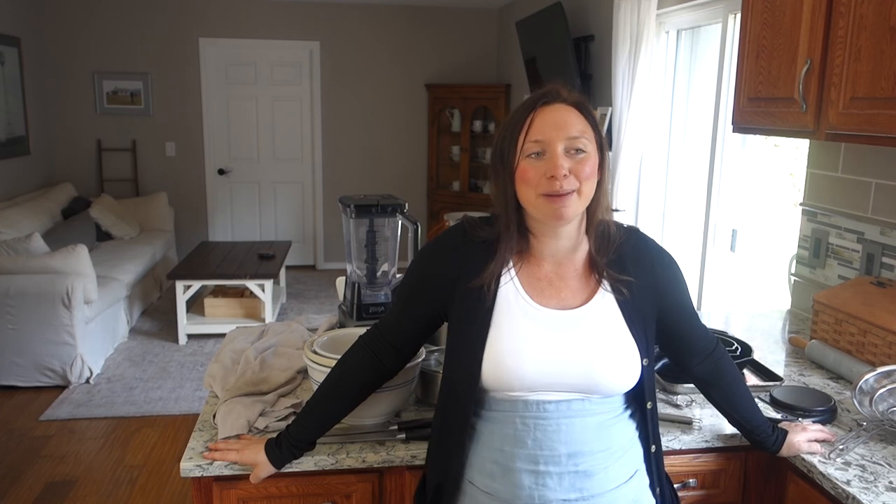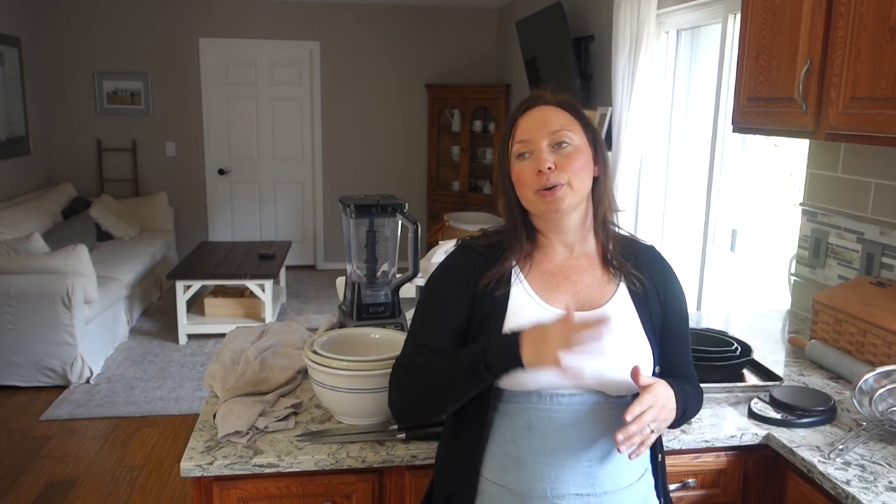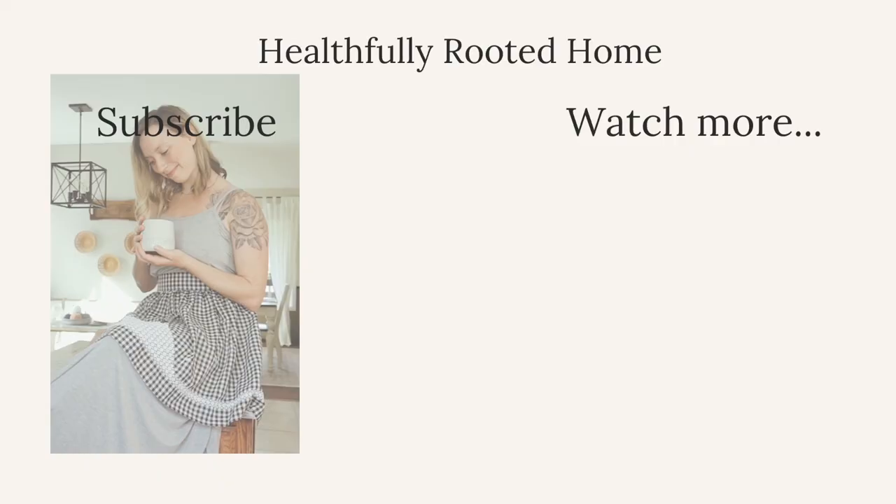The blog post goes beyond just my list — it would be a great resource to send someone buying their first home or graduating from college and moving out on their own for the first time. It has a free printable with a shopping list of everything you would need to buy. I'll link that below too. Thank you guys so much for watching — see you next time!